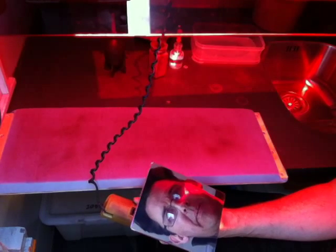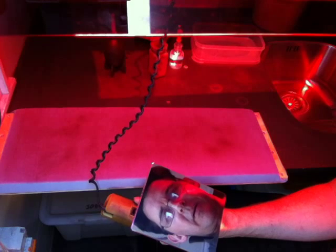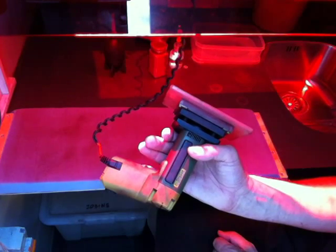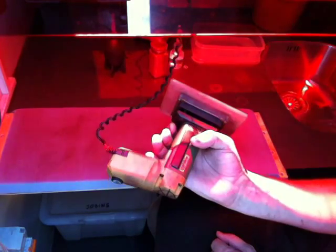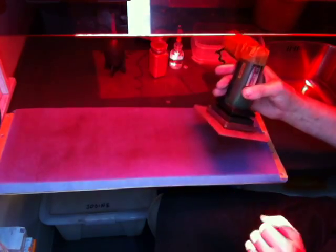This is my method for polishing daguerreotype plates. I've got here a half plate, and it is mounted on an acrylic sheet. On the back of that is a craft random orbital sander — a hobby one — which has low revolutions, which is good for what I use it for.